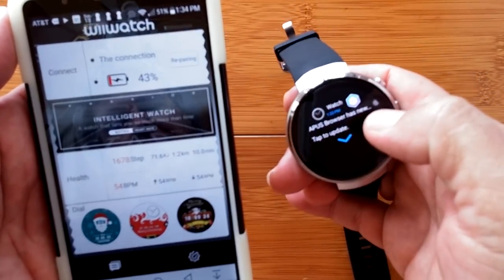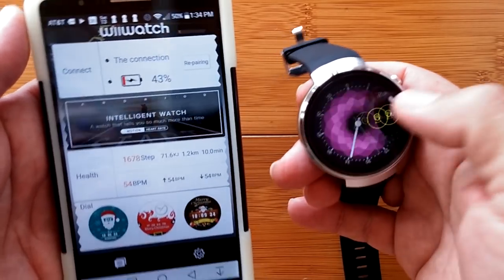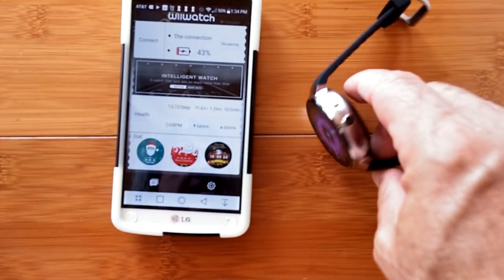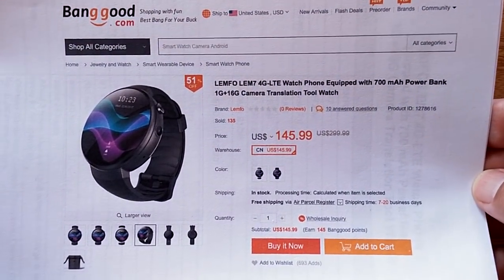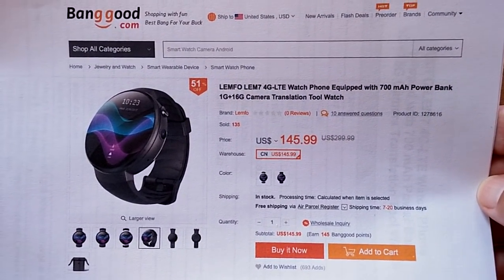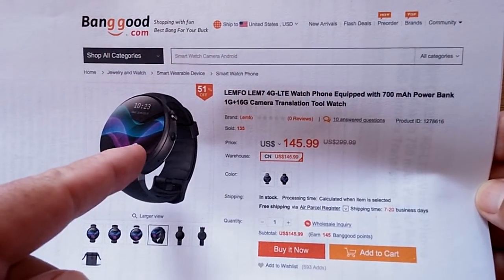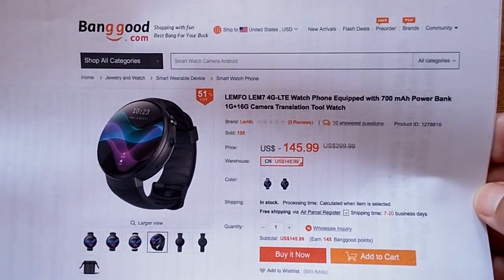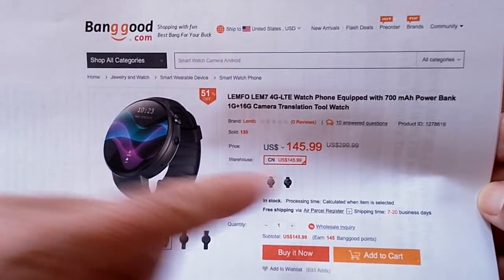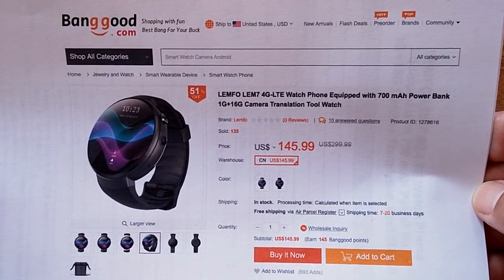You've been watching SmartWatch Ticks — thanks for your subscription and continued support. If you like this watch, the Lymfo LEM7, check out the show notes down below. It's available from Banggood and we may have a discount for you — if not, check back and we'll keep working on that. There's more to come, so we'll see you soon.